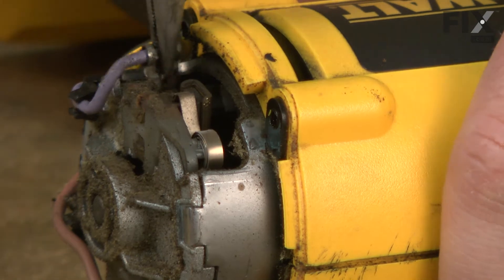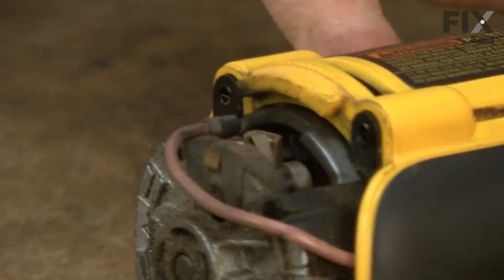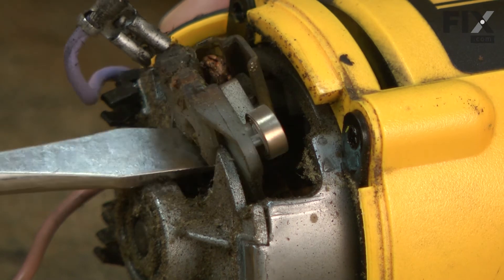I'll go ahead and remove the wire lead going to the brush. The same on the other side. Now I can remove each of the brush holders using a screwdriver and a pair of pliers.